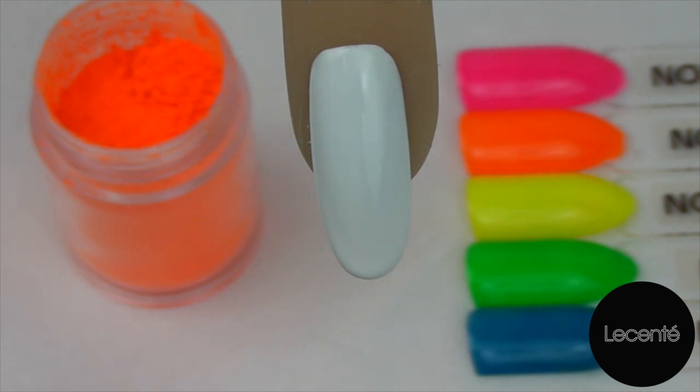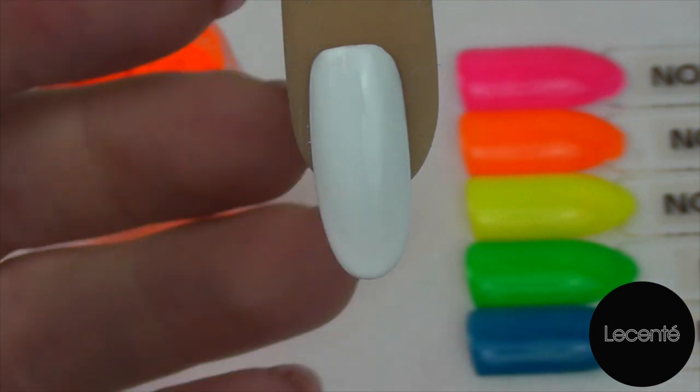To start, we've applied our CND Shellac base coat and cured, and two layers of our CND Shellac Cream Puff and cured. Now we're going to go in with our top coat and apply thoroughly over the whole nail.